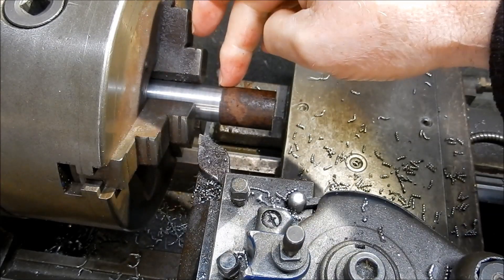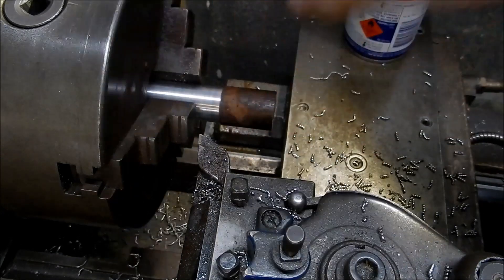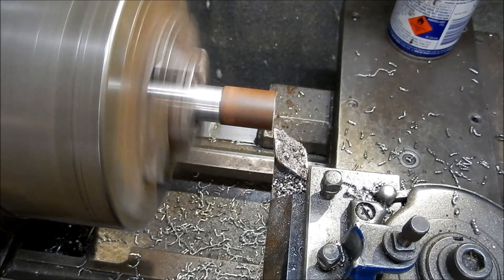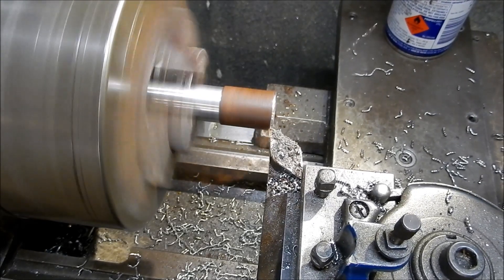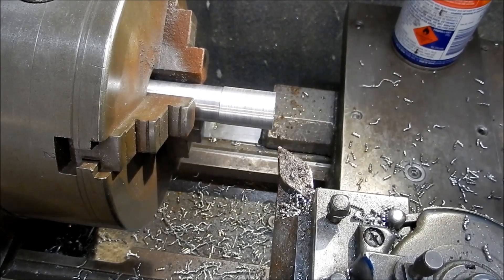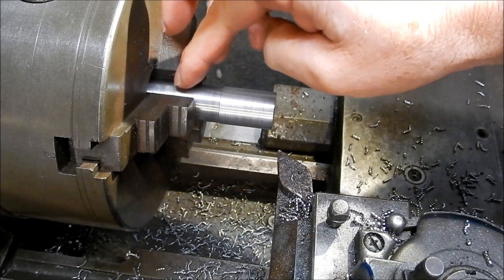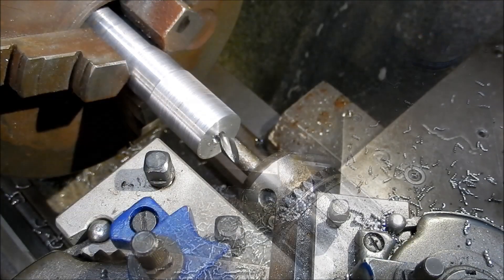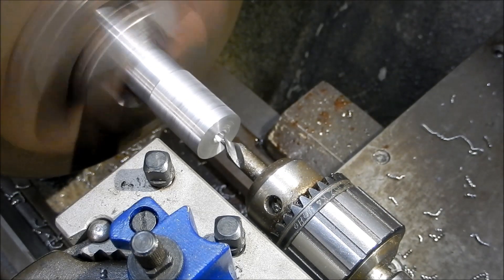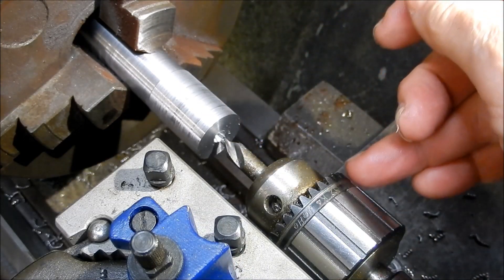Now obviously with this flipped over, if I try and machine that back to dead concentric it's going to be out a little bit, but we'll knock it back to size. You can already see that this center isn't machining terribly concentric, so I've got to get that center a bit more concentric — I should have put the center in after I'd machined it as part of this setup. This little technique will show you just how much that center is wobbling around to get this recentered again.